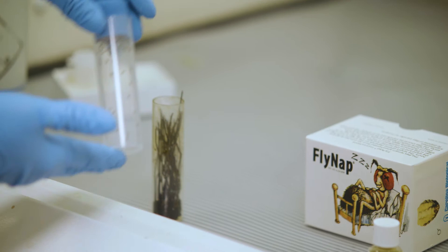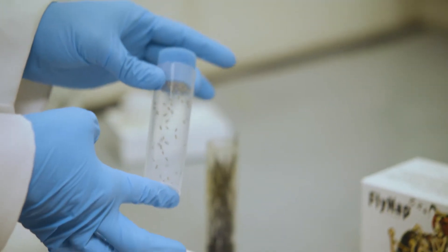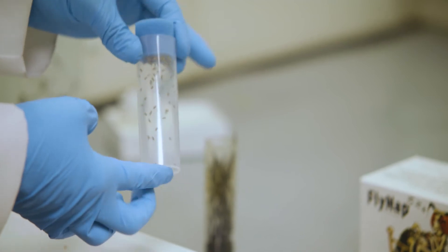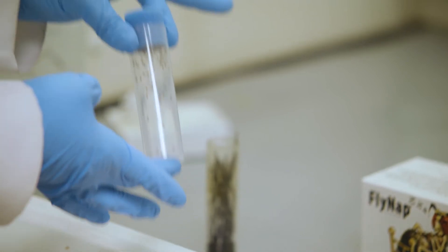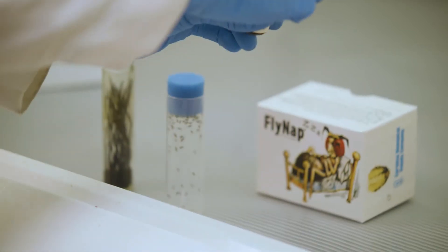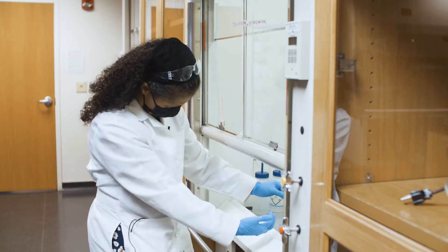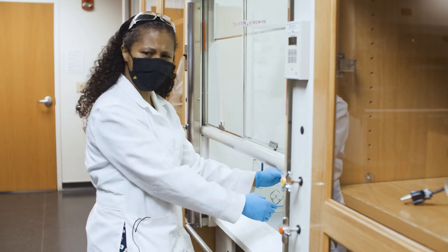Here's our vial of flies we are going to anesthetize. I put them into a vial without food so that when they do get knocked out they don't get stuck in the food. Here's the chemical that we're going to use — again, we are looking at FlyNap.